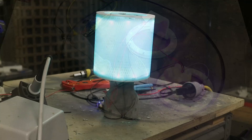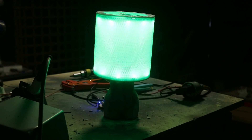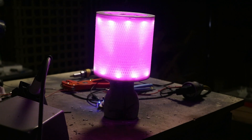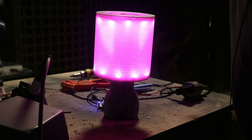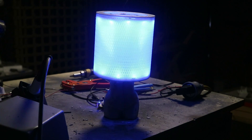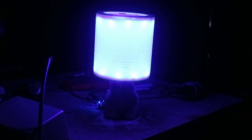There it is, up and running. The camera doesn't really do it justice because of exposure, but with the lights off you can see the effect. The build is essentially complete here, and the next video will go through tuning these lights to do different things using WLED.